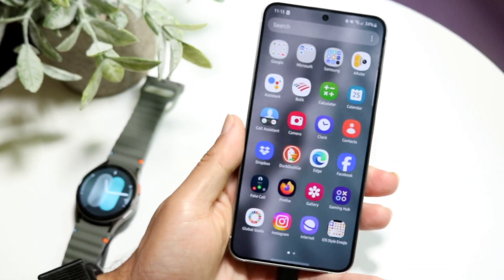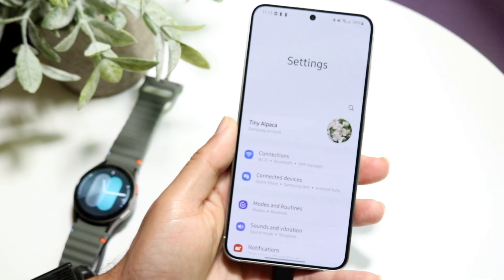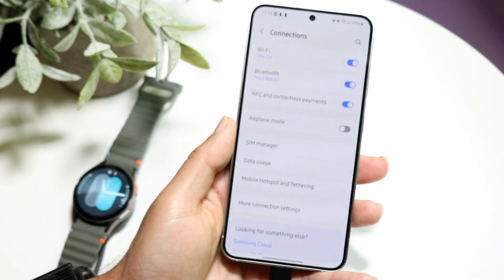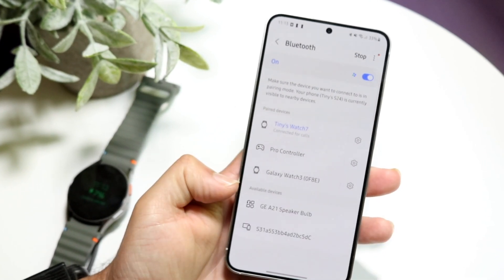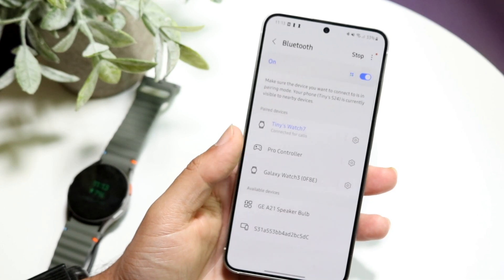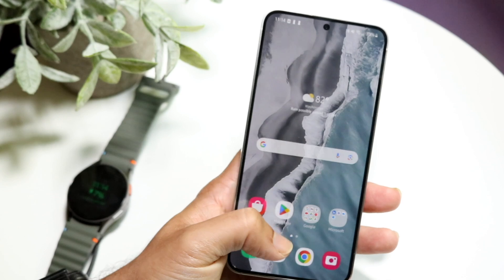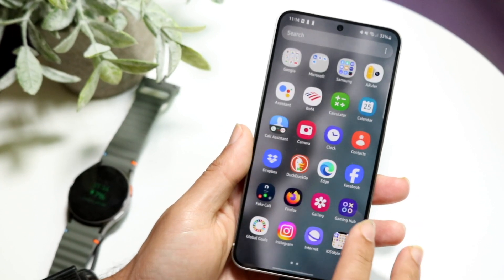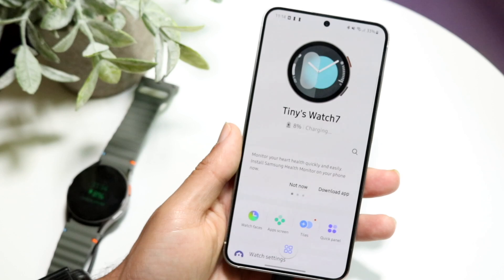First, make your way into the Bluetooth settings of your device. Go into Android settings, click on Connections, and find Bluetooth. If you see your watch show up at the bottom, just tap on it and it should show as connected. You can also open your Samsung Wearable application and you should be able to see the watch come up there as well.